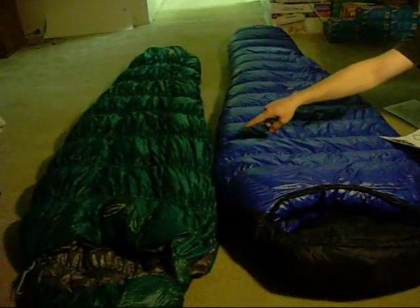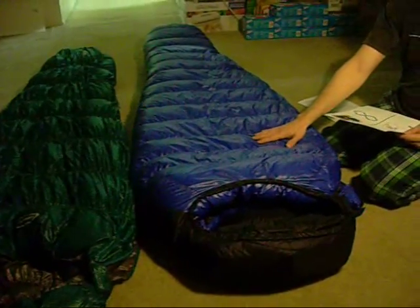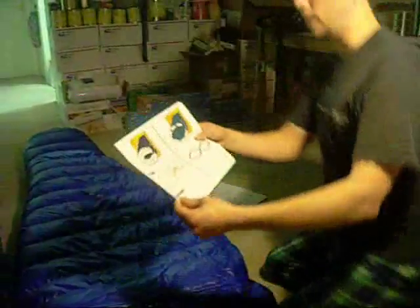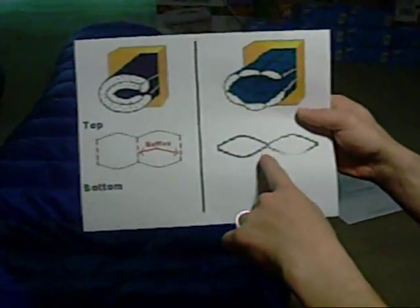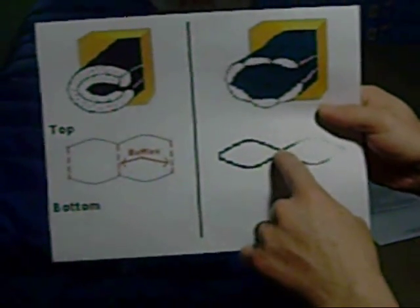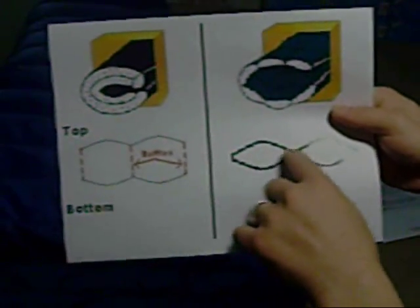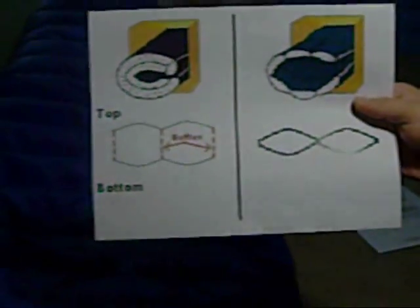In the construction of sleeping bags, there are two styles: sewn-through construction and continuous baffle construction. Here is my Mont Bell bag — this one has sewn-through construction, while the Western Mountaineering bag has continuous baffle construction. With sewn-through, every time the stitching comes together, the top and bottom layer meet, making a point where heat can escape because there's no down lofting between them.